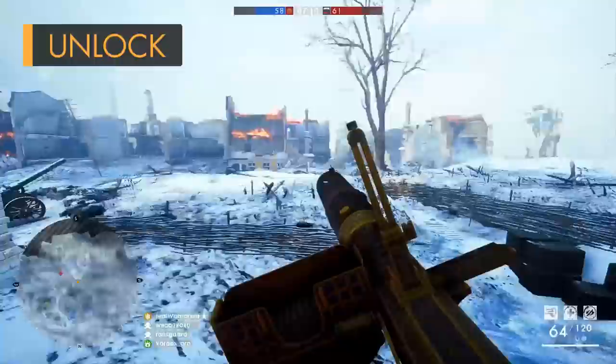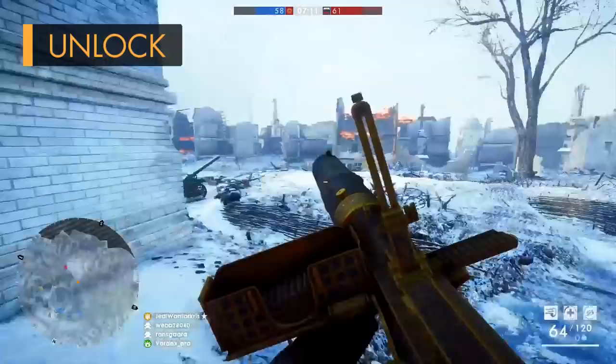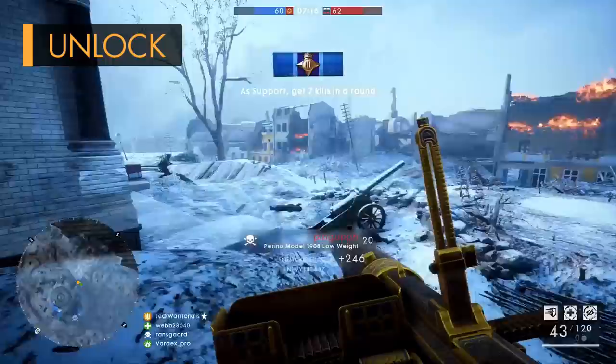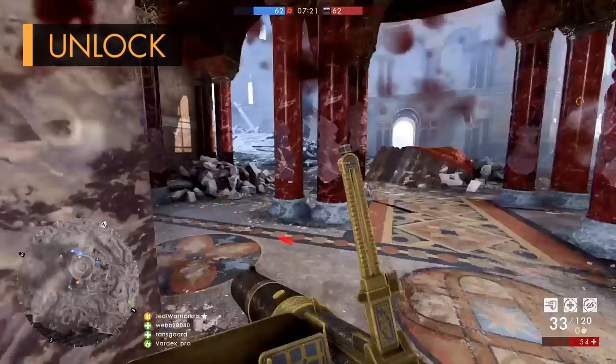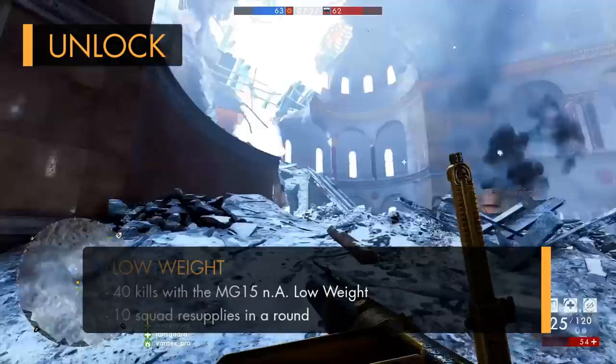History lesson over, it's time to run over how to get the Perino in Battlefield 1. You're going to need to install the In the Name of the Tsar DLC first and foremost, and then you'll be able to work towards those assignments. Just like most of the other weapons in the DLC, the Perino has two distinct variants which can be unlocked — the low weight and the defensive. To unlock the low weight variant, all you're going to have to do is get 40 kills with the MG15NA low weight, along with 10 squad resupplies.